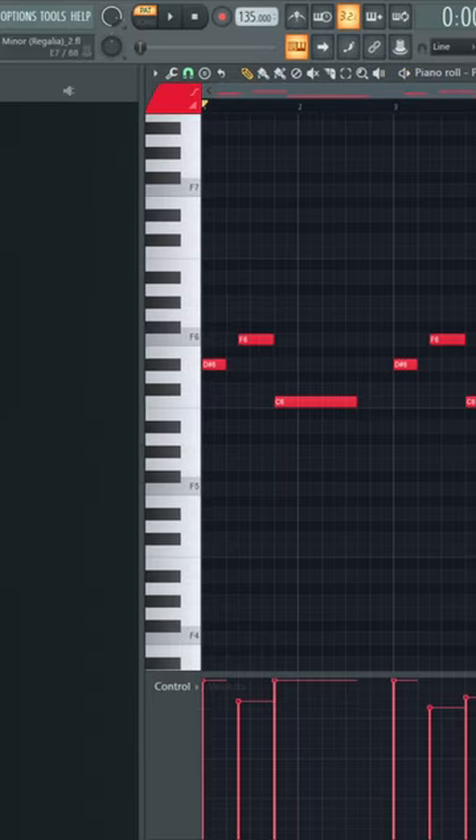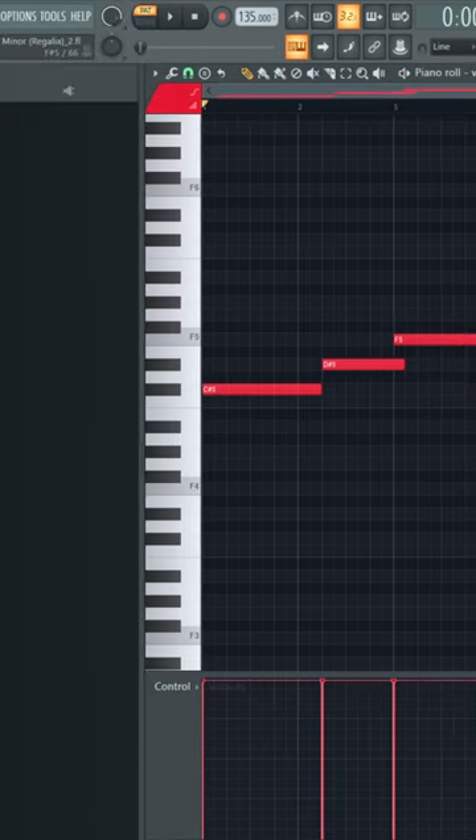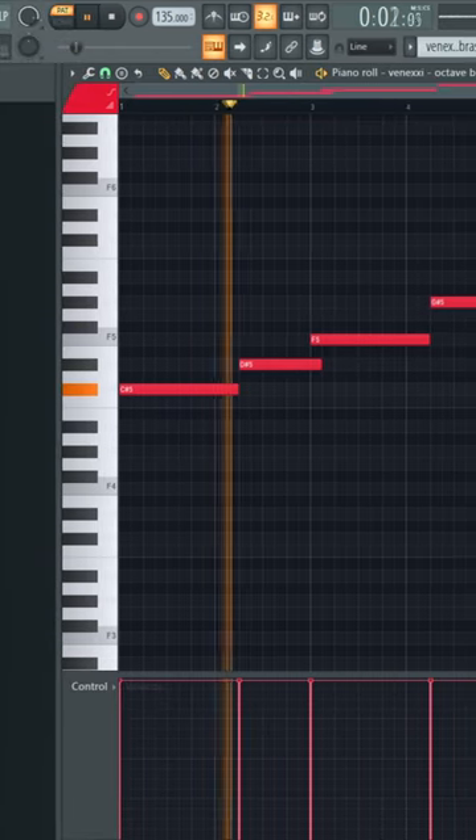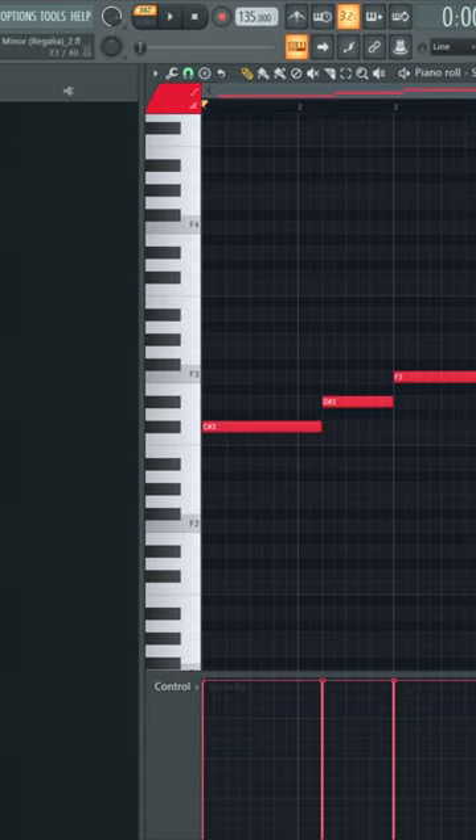Grab a piano from Purity. Throw down a brass. Grab a low octave bell. And throw down a sub bass.